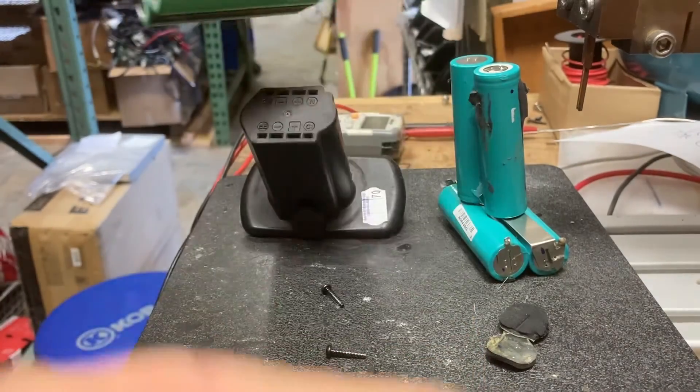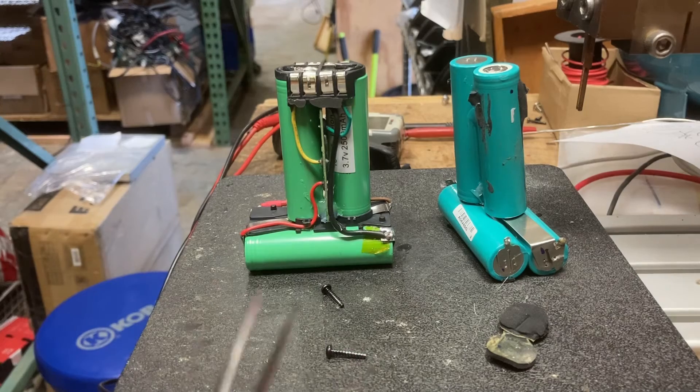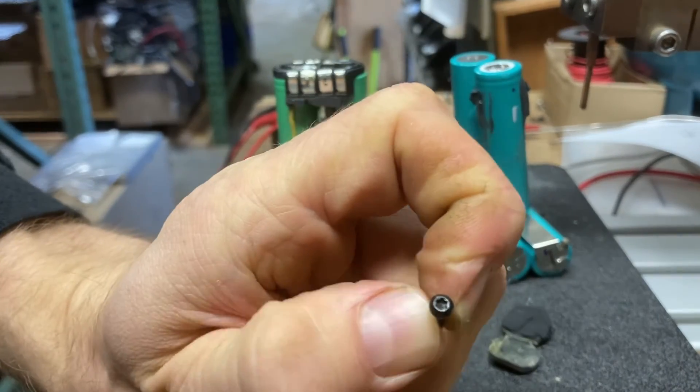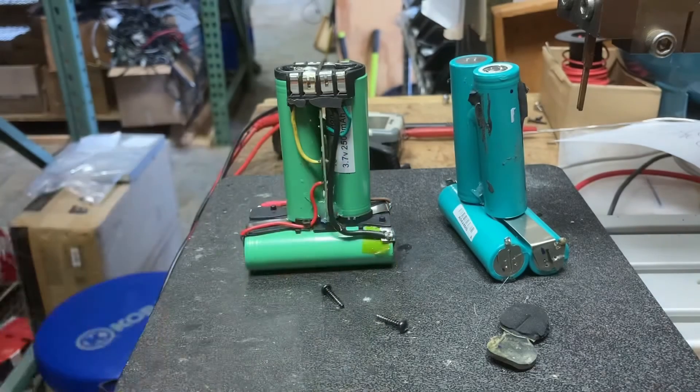I hope that helps someone interested in rebuilding these. Tools needed: new cells, nickel tabs, solder, and a glue gun just to hold some things in place. You'll also need a screwdriver — I believe it was a Phillips or possibly a star bit. That's about all you need. Thanks for watching, hope you learned something.